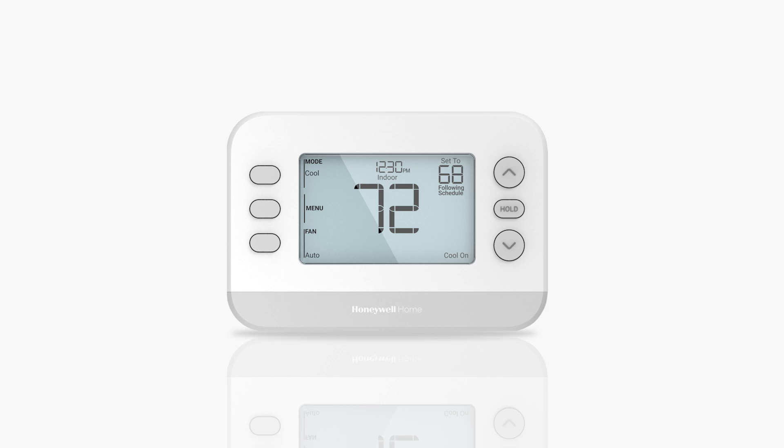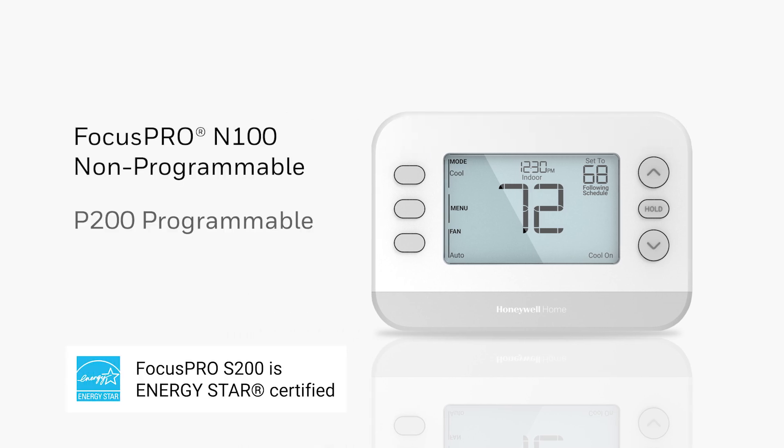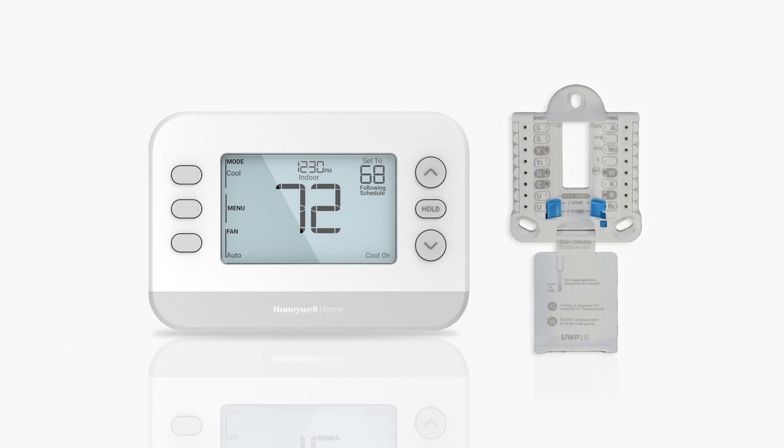In this video, we'll show you how to mount and wire the Focus Pro N100 non-programmable, P200 programmable, and S200 smart thermostats. Using a UWP simplifies installation and is compatible with many other thermostats, which makes future upgrades quick and easy.